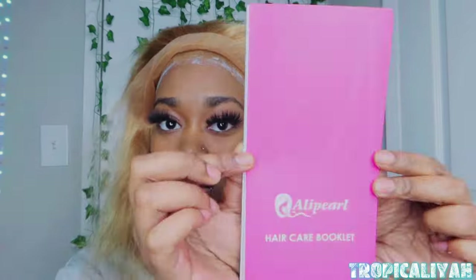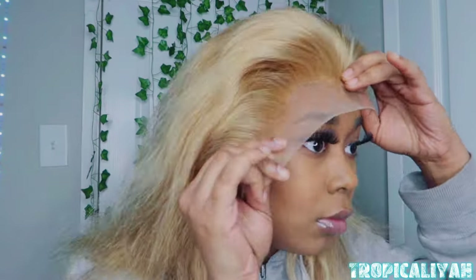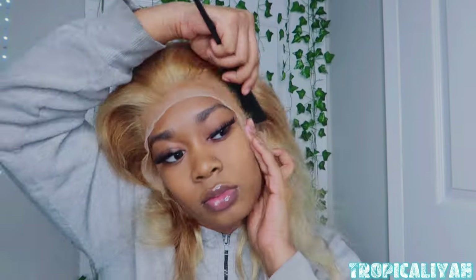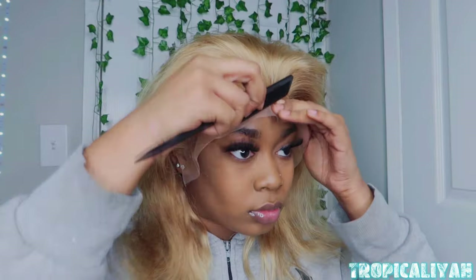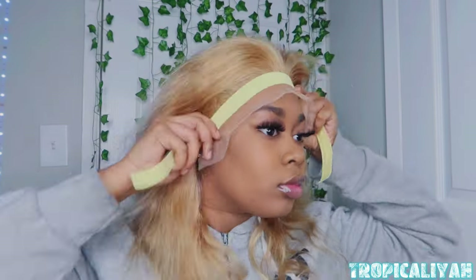This hair also came with a hair maintenance pamphlet on how to keep your hair good and lasting long, and I'm using that as my blow dryer. Now I'm just pressing the lace into the glue, combing it in so it can stick. It's looking good — the color is definitely matching like I thought it would.